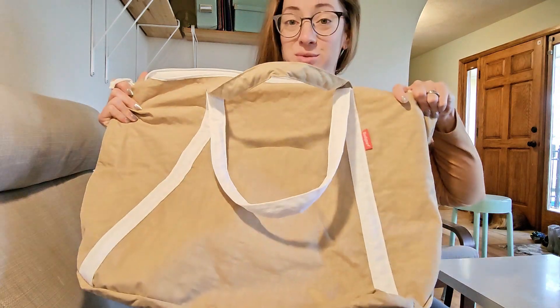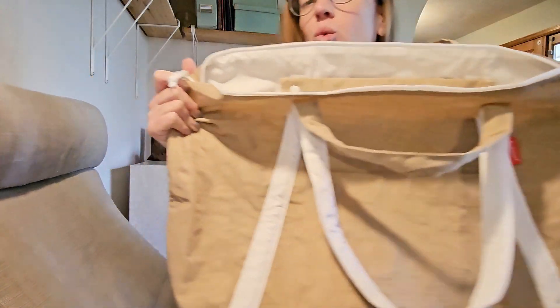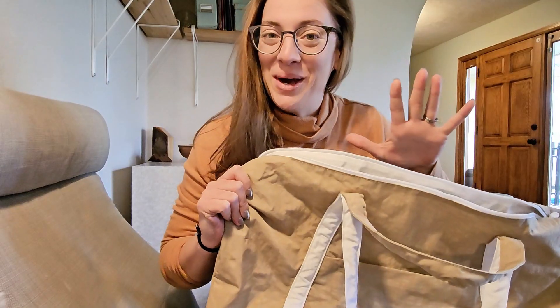I just got back from a music festival. I brought this with me — a very dry, dusty place. BodySurf sent me this extra-large waterproof beach bag, and I decided to put it to the test. Let me tell you how it went.